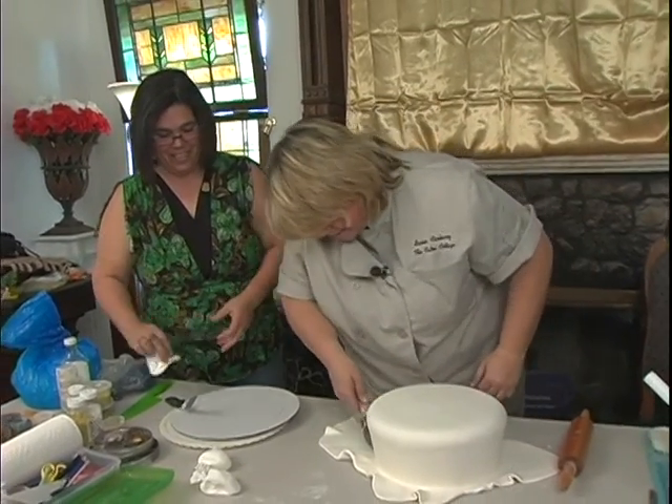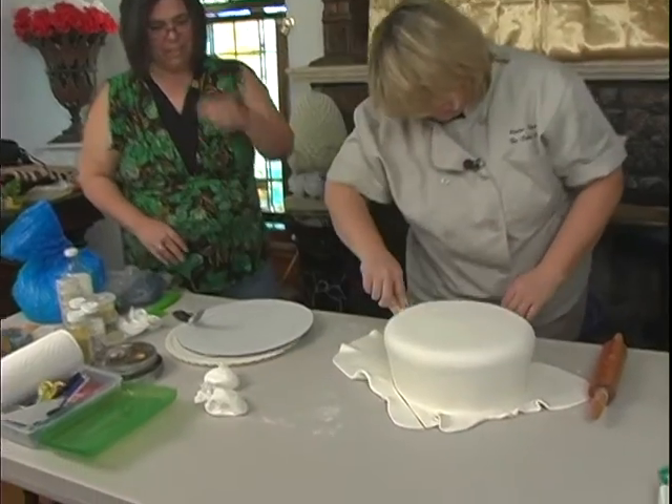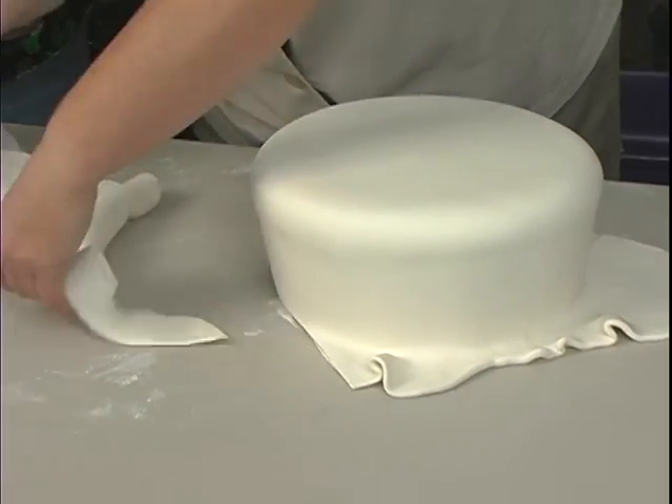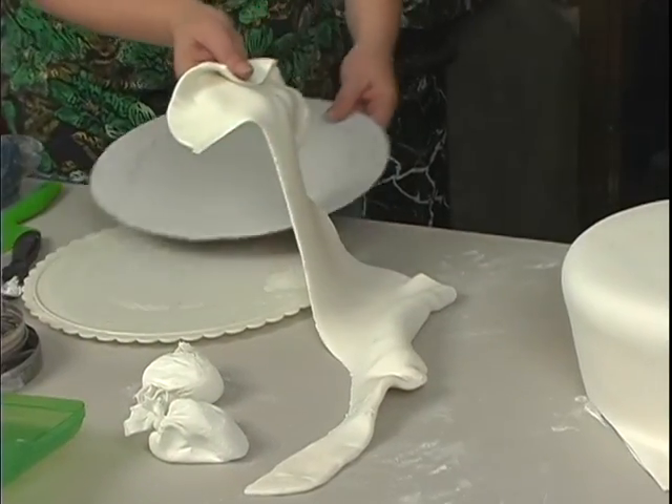We'll just cut around the base here. And when I remove this, why don't you check for any cake crumbs? You can use a spatula to kind of cut them off.